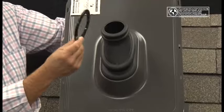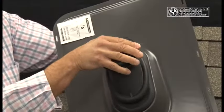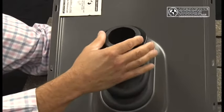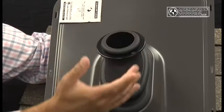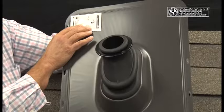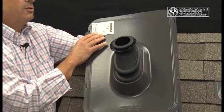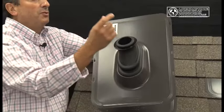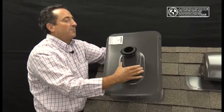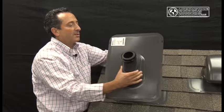The PVC compression collar, which is left on during installation and stays on through the life of the boot — which is 50 years, by the way — will keep the silicone from relaxing away from the pipe itself. Included in the package is a silicone towelette, which is a vanishing lubricant used to lubricate the pipe penetration and the inside of the boot, because the boot will be very snug and will slide over the pipe penetration itself.